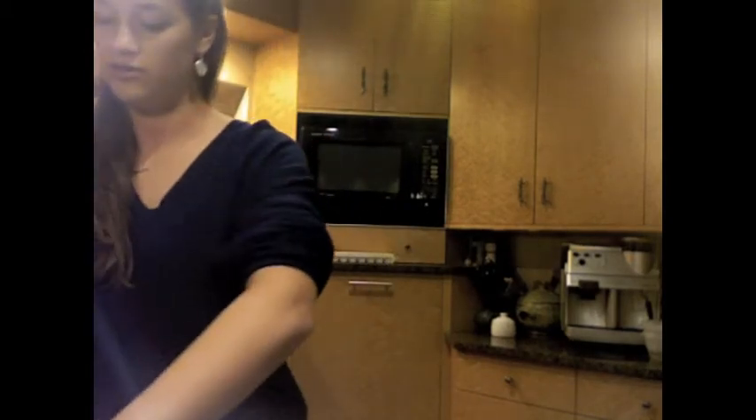Do you know how to make this? So first what you do is you get your nice bag of brownie mix. This one expired in 2011, but we're going to use it anyway. And this is what it looks like. So we put some of it in a bowl.